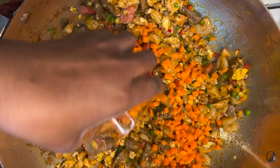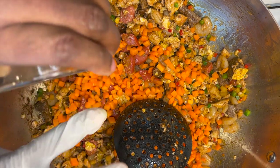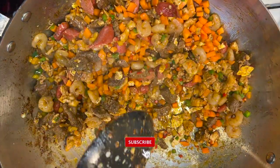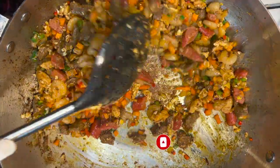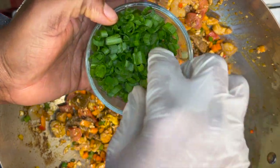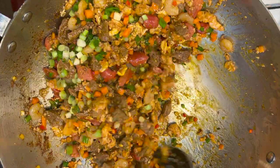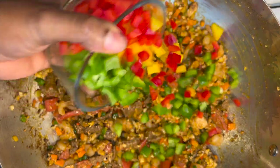I'll go ahead and add in my carrots, since they are a little bit harder than the other vegetables. I'll also add in our spring onion — just the white part. Then I add in my bell peppers.